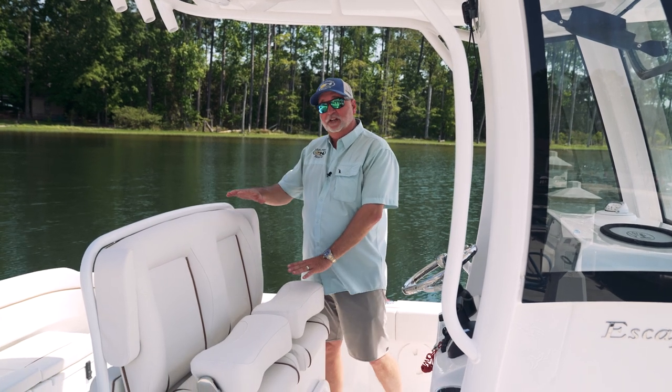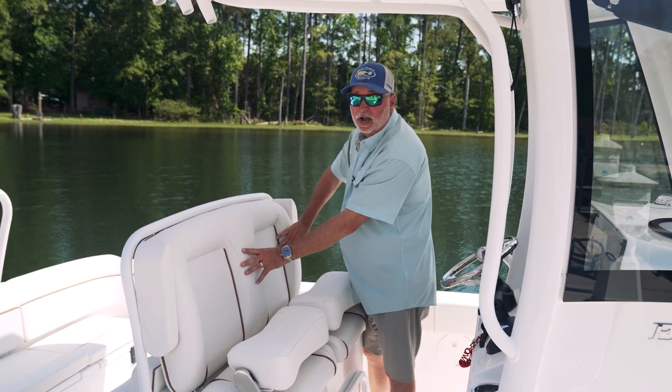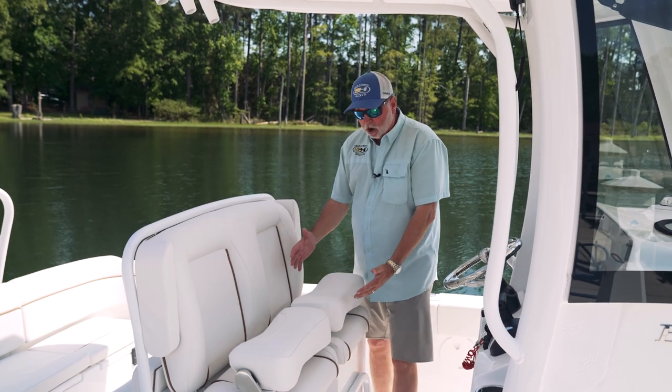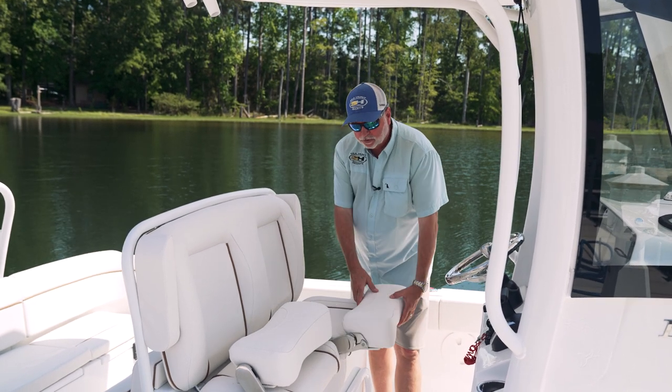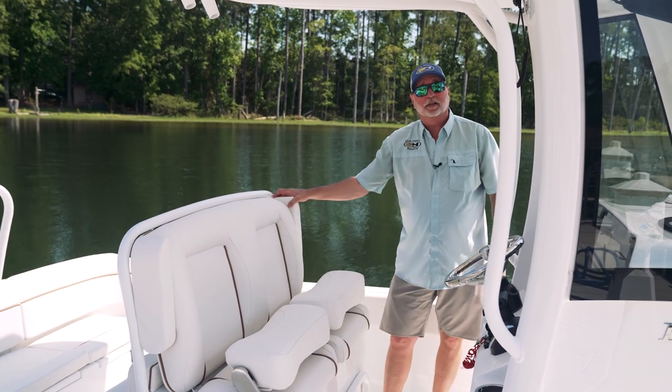For 2023 we redesigned the deluxe captain's chairs. We've added more padding to give you a much softer ride — it's a lot easier on your back. We also have the fold-down bolsters that you can use in the down position or the up position, and we've incorporated the armrest as well.